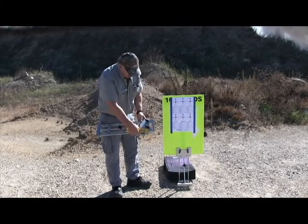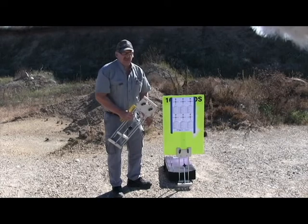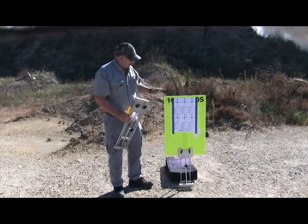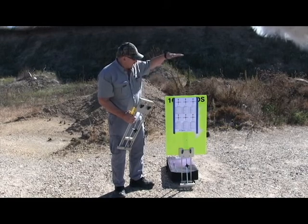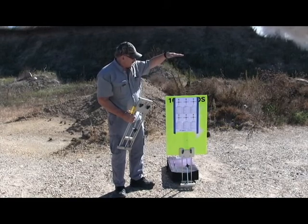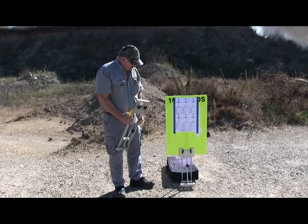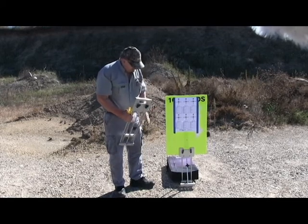Centerfire rifle isn't that big a deal, but handguns do hurt it because of the slow-moving bullet. So I emphasize: have that target up plenty high — about six feet high when we're shooting handguns. Then it's totally a non-issue.